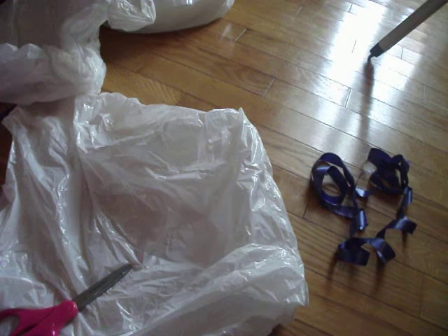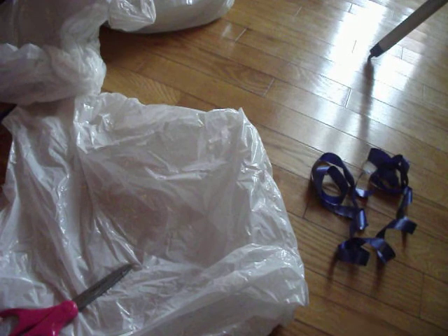Today I'm going to show you how to make a ghost for out in your tree or in your house, anywhere. These are really simple and easy to make.